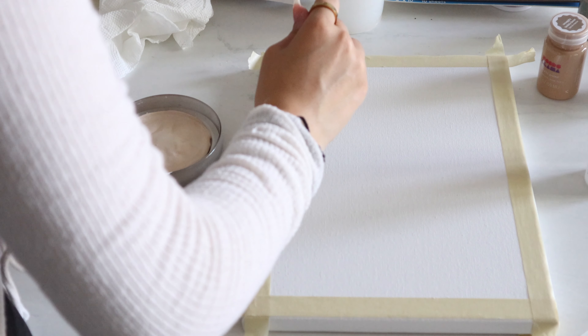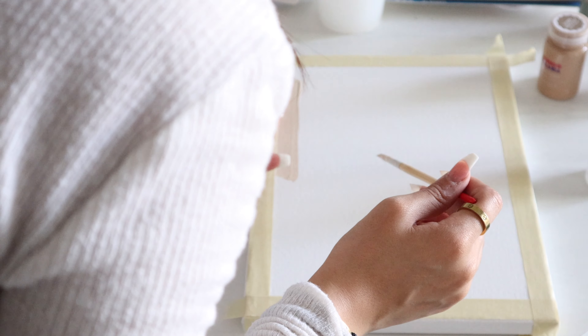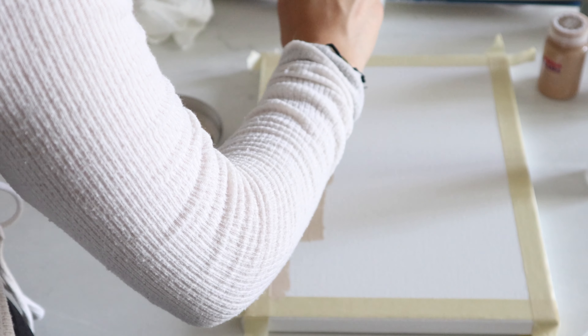One thing I recommend is to do some sketches of whatever you want on the wall art. Today I'm going with a pot with plants and also some leaves.